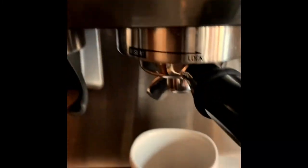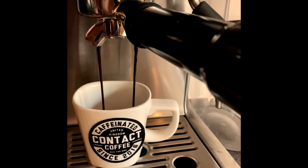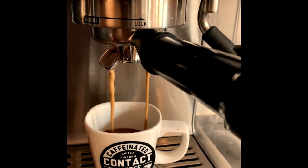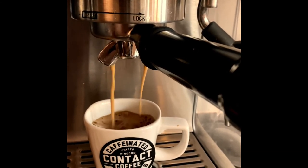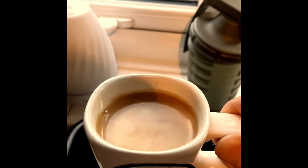With a double shot button pressed, when a good espresso pulls it should look quite creamy and look like two rat tails hanging from the actual holder — which it is doing. If we take this over to the light you'll see that it has a beautiful golden crema.